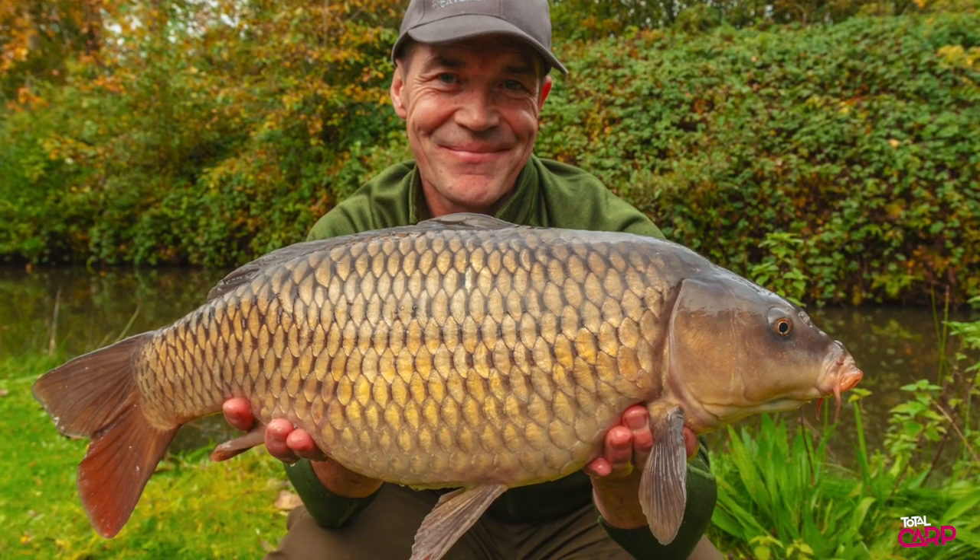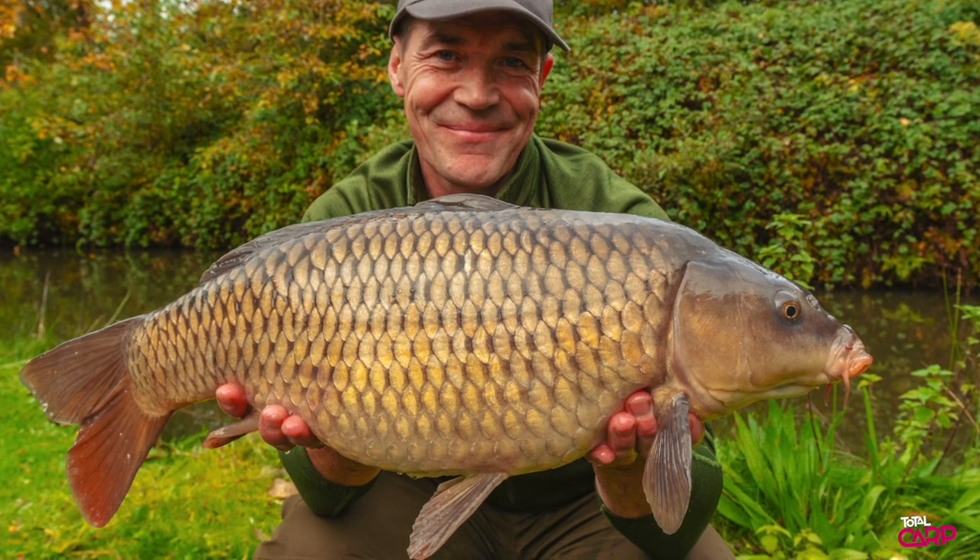So how have we caught it? Today I'm going to tell you about method feeder fishing. It's often overlooked now in carp fishing because it's not considered carpy enough. However, if you're not using it you're missing a trick, particularly on these sort of waters that tend to have a good number of fish. It's a very quick and simple way of catching carp.